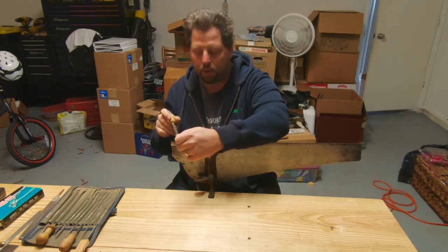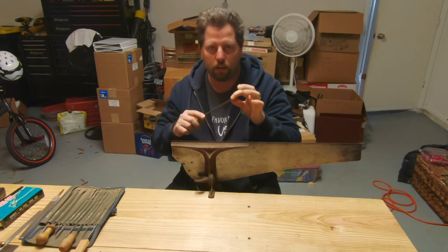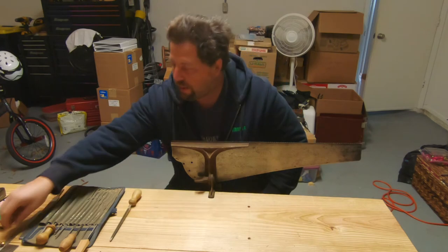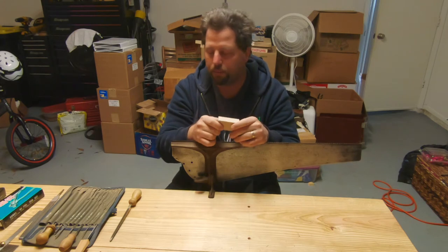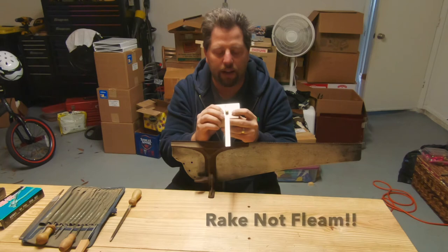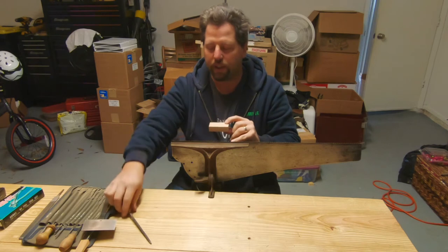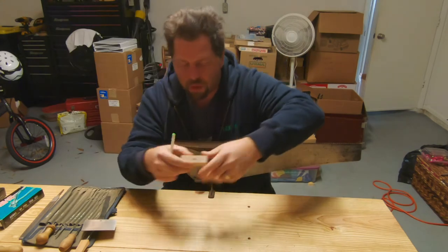Before we can do this, we need some way to maintain our rake angle and our fleam angle at the same time. You can buy fancy little doodads that fit on the end of your file, but you don't need them. What I'm going to do is take a little scrap block of wood, drill a hole in the center, then with an angle gauge mark our fleam angle at the hole, and stick the file into that hole. As long as the block maintains flat, we'll know that the fleam angle is set properly.